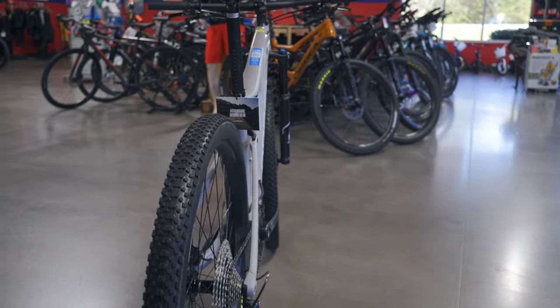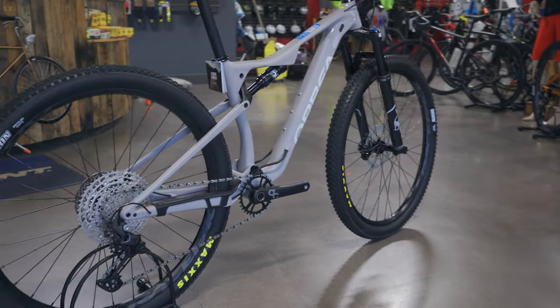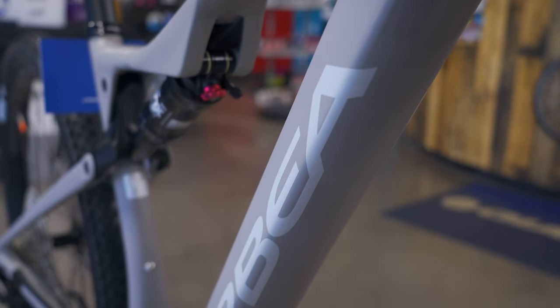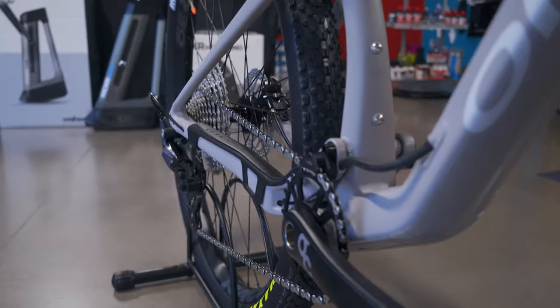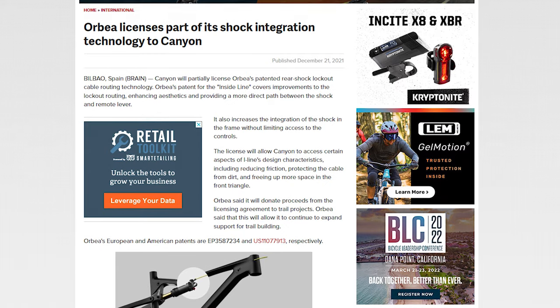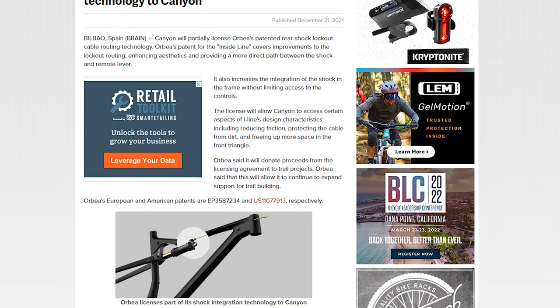Without further ado, let's jump straight into this bike. The frame is of course an aluminum Orbea Oise — it is hydroformed, boost spacing, press fit bottom bracket, and it has the eye line feature. The rights to use the eye line frame technology were just purchased by Canyon, which is a credit to the Orbea team because Canyon is going to be using their internal frame routing — it's that good.